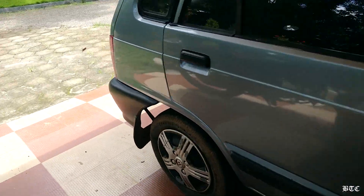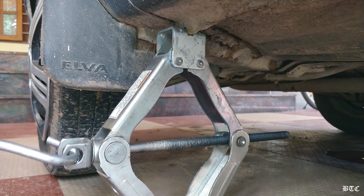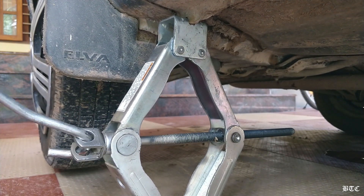Before you jack up your car, the first thing you have to do is to secure your car from rolling. Here we are using these brick saw stoppers. Raising the car on the left side helps you to drain out the maximum amount of oil from the sump.